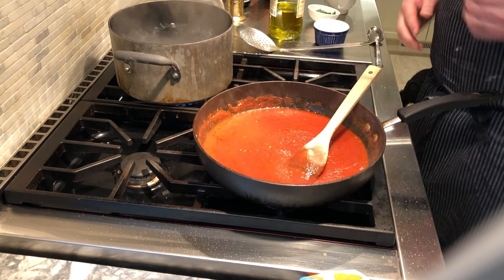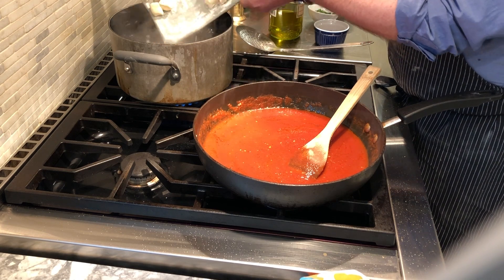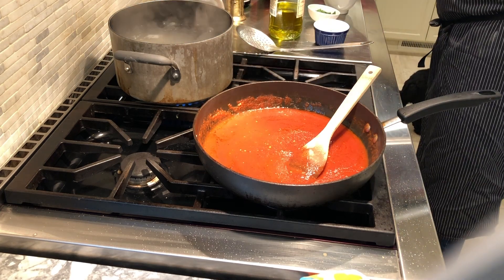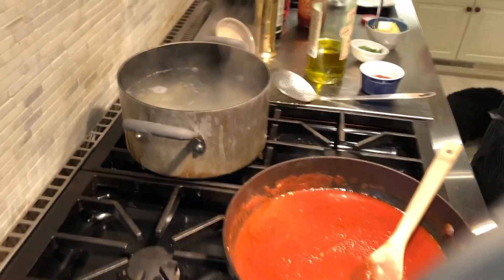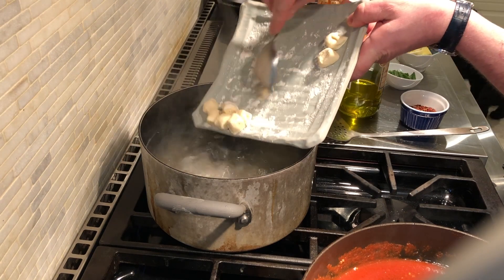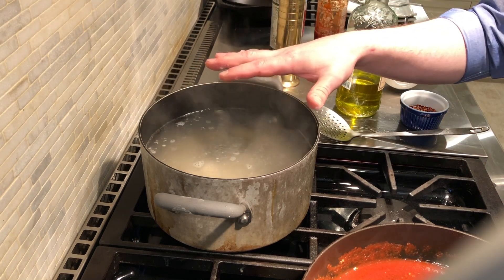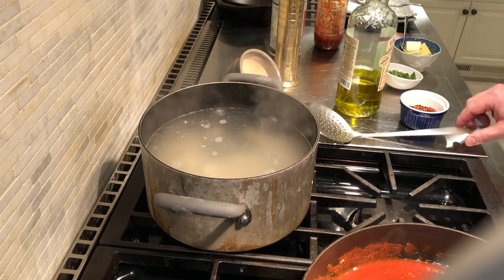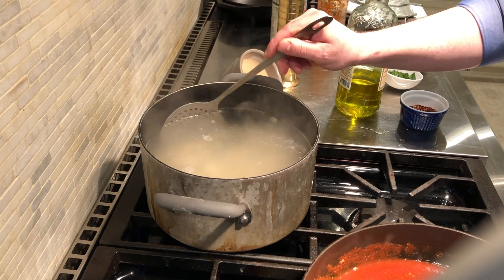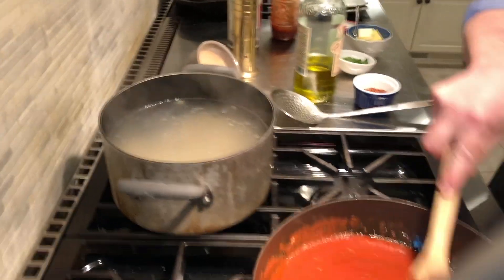Now we're going to boil off our gnocchi. They've been sitting on a plate dusted with flour. I'm going to gently coax them into the water and give them just a little bit of help. Now the gnocchi are in their bath of hot water — I'll add a few more for the amount of sauce we have. The gnocchi will cook for a minute or two. You'll know they're done when they start to rise to the top, and then we're going to skim them off with a spider skimmer. As soon as they all start to float, we'll transfer them right into our sauce.